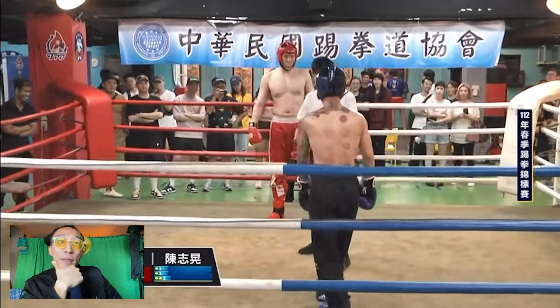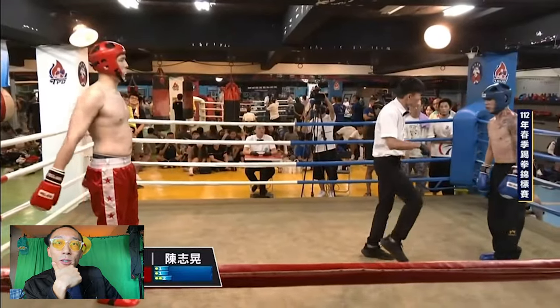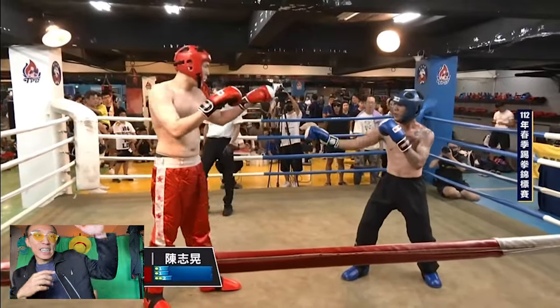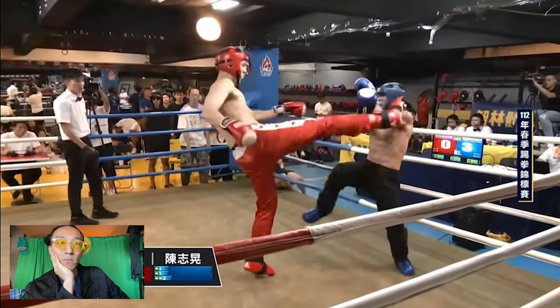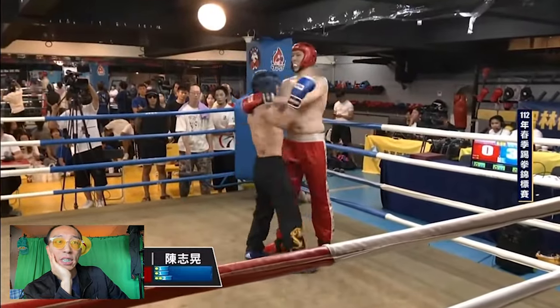Look at that — he got knocked back. What is the ref saying? The ref is saying you can't knee, I believe. But I don't think Qilala was trying to knee — Qilala was more trying to get air to launch that punch. Push kick by the big guy. The big guy's kicks are just too telegraphed.